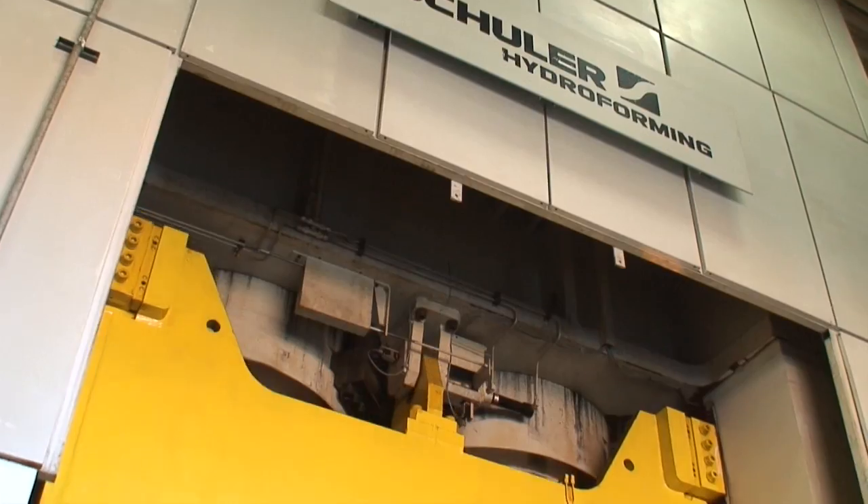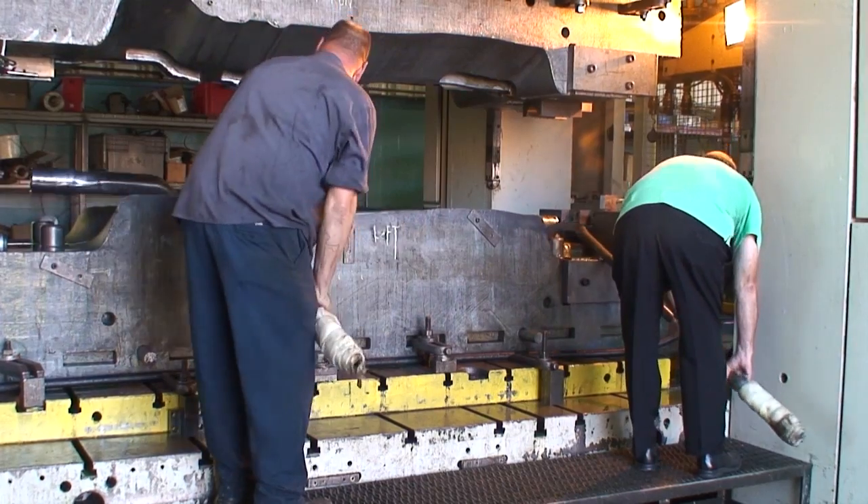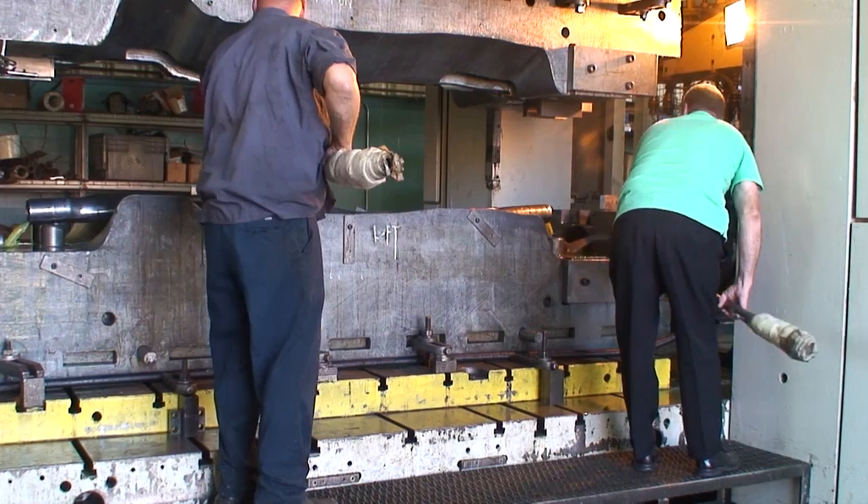Once into the press, the upper and lower dies close and a hydraulic cylinder from each end of the tube applies internal pressure that can reach as high as 12,000 psi. This gives the final shape of our frame rail and is known as the hydroforming process.